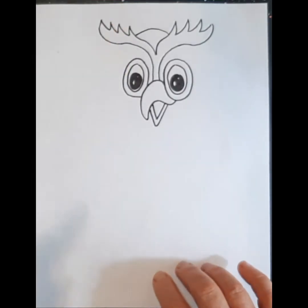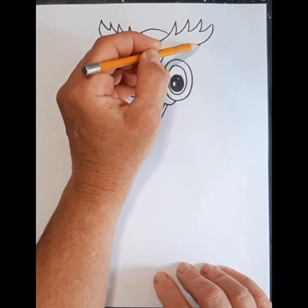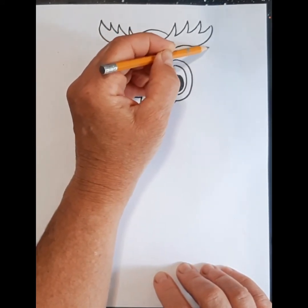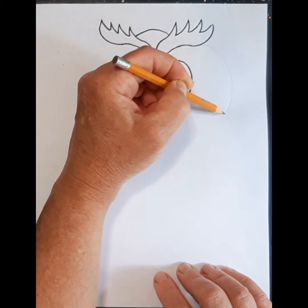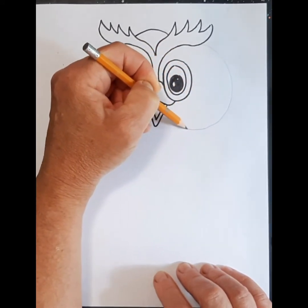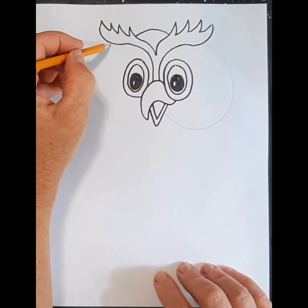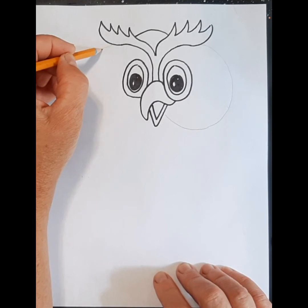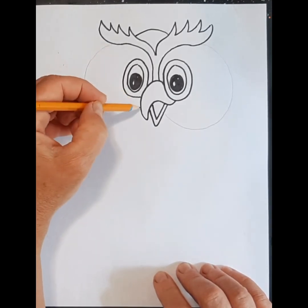I'm going to move to a pencil for a second just to show you the shape that's going to happen. As I come around here I'm going to make a nice big circle and it comes up to the beak like that. I can also do the other side as well. You can make them as chunky as you want.